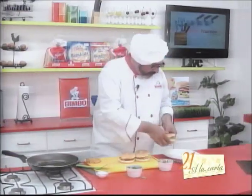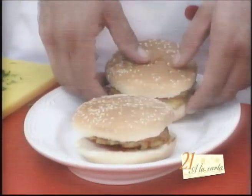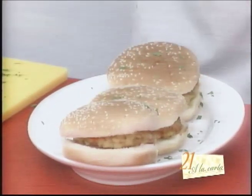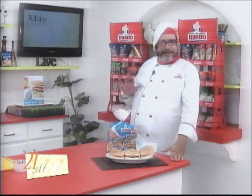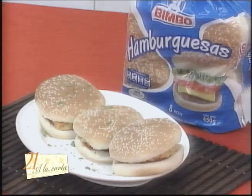Close the burger. Place them on the plate — one, two, three — and add some green leaves for color. Let's bring them to the table, and friends, here you have a delicious burger totally different from what you're used to. It's a recipe made possible by Bimbo hamburger buns. Try it — I know your family will love it. See you tomorrow — goodbye!